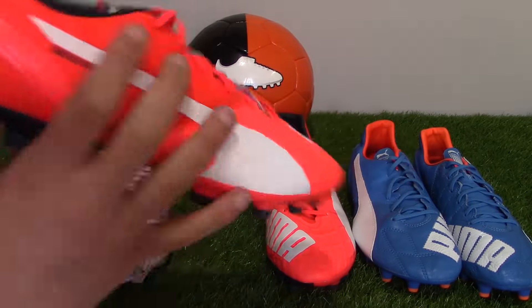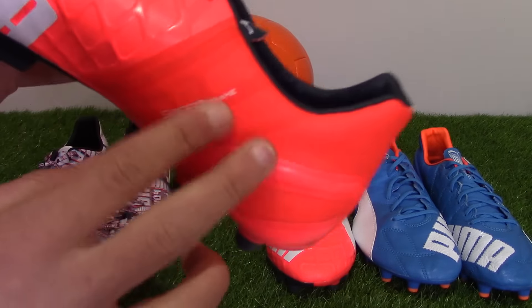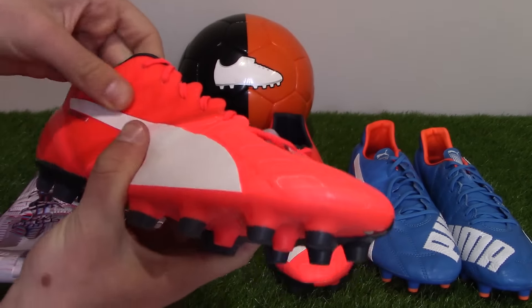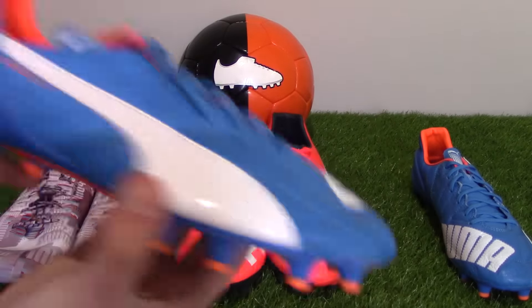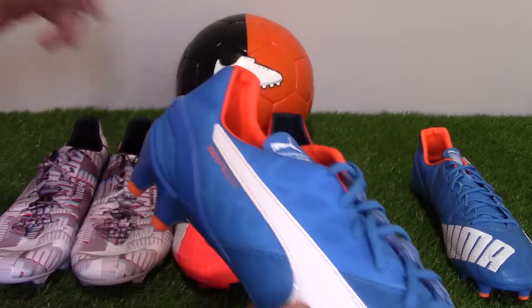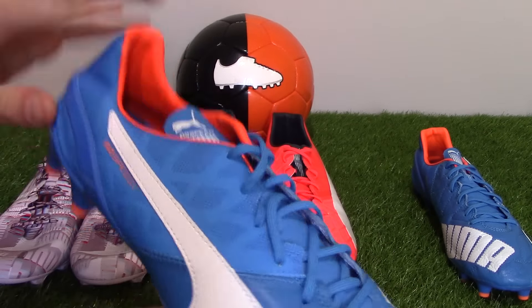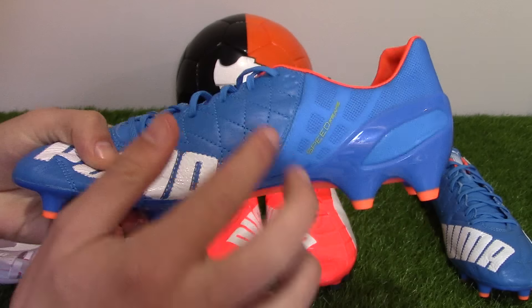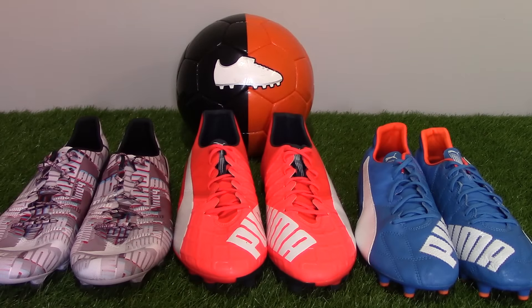Speedframe on the standard Everspeed is visible on the medial side of the boot — you can see a webbing pattern on the mesh material, also featured on the striking region. This gives the synthetic a bit more structure, better protection, and better durability. On the Everspeed 1.4 Leather, Speedframe is present but not as much as on the standard. It's used on the midfoot and heel region, but on the leather material itself it's just leather and stitching — no Speedframe on the leather. Overall, Speedframe locks your foot in place and gives structure to both the synthetic and leather materials.